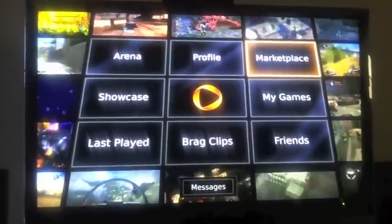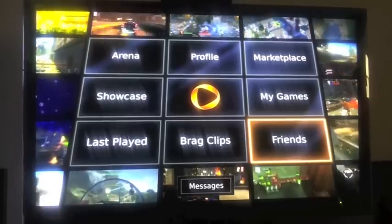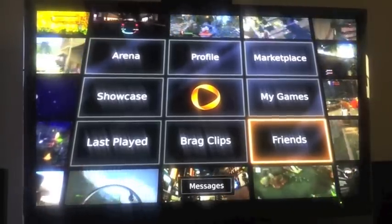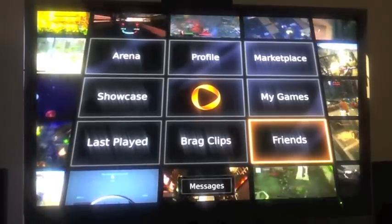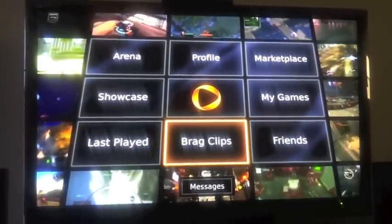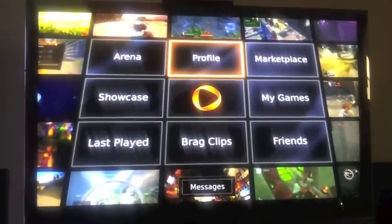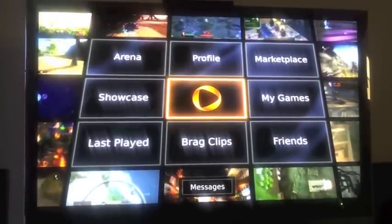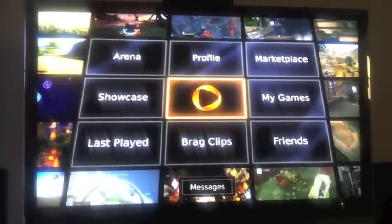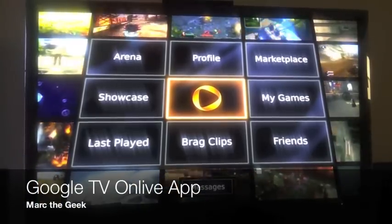And that's it guys. All I wanted to show here basically is the app OnLive that just got released today on the Google TV. This is running on the Logitech Revue, available for $99. Since the last update for Honeycomb, it's been running smoothly — very awesome, very beautiful. I hope you liked the video. Leave comments, I'll see you later. Thank you guys for watching.